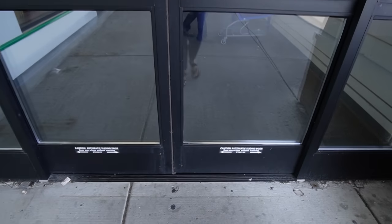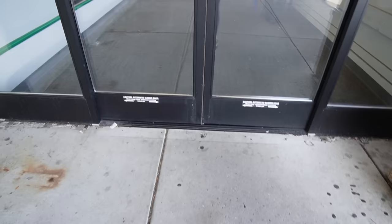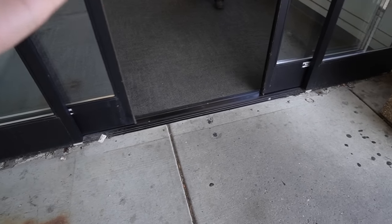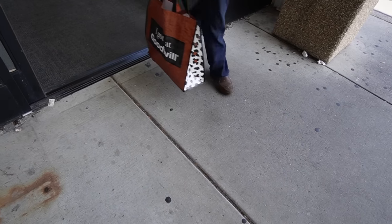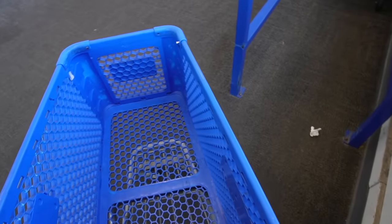The store is not acknowledging me. Are they closed? Was today not a Goodwill all day? Wait — you got it to open. I'm like, maybe I'm invisible. The door wasn't opening for me. I better get in quick. Thank you. Alright, here we go.